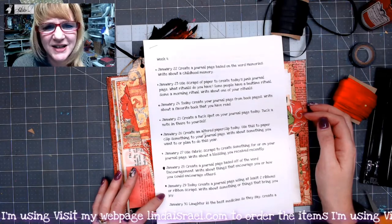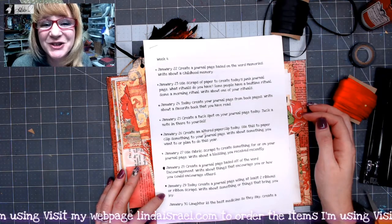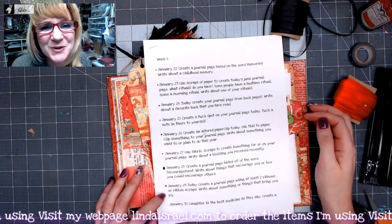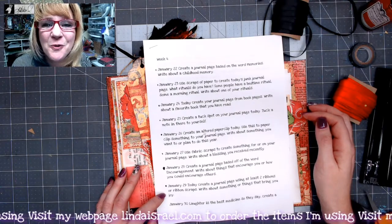Hello everyone, Linda Israel here to share the January 29th creative prompt. We're almost done with this month — it's 2020 and it's going by so quickly.